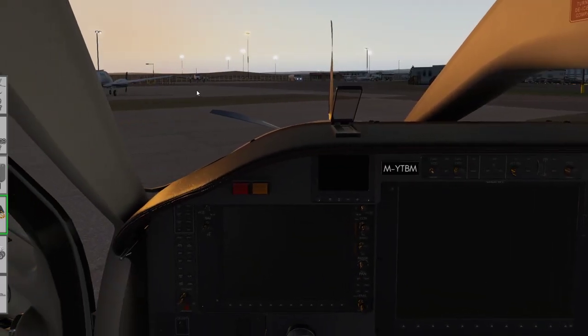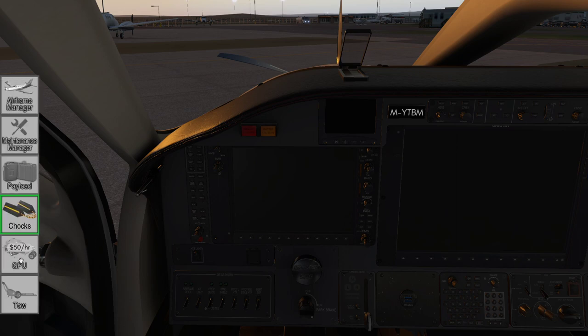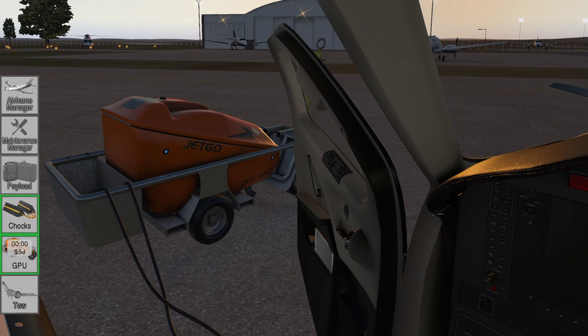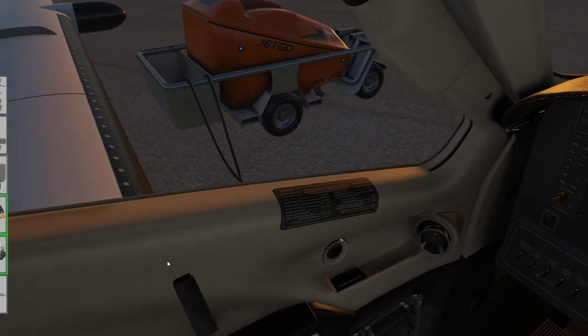We've taken the covers off outside and the chocks are still in. I'm going to connect the ground power unit — there's a £50 charge for the first hour. It's also very noisy so I'm going to close the door so we don't have to listen to it.